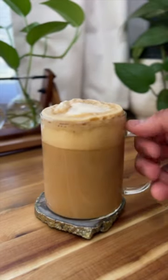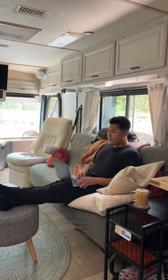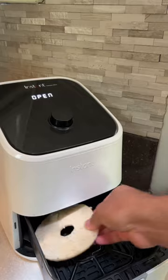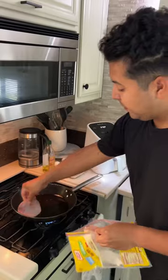Once my coffee was made, I decided to sit on the couch and drink it while checking my emails. And look how cute Pepper looks in the back!